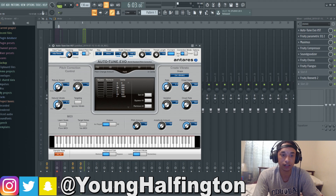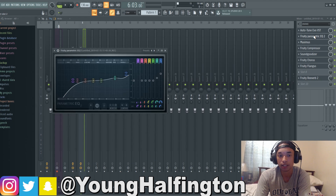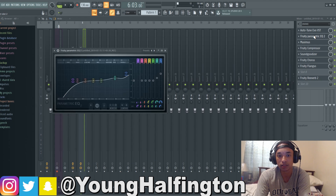For the background vocals, his autotune is a little bit different here — not as heavy. I put it to 13, humanized to 14, pretty much the same thing, I just made the retune speed a little bit higher so it's not crazy autotune. For the parametric EQ, I went ahead and added some treble on there because I did hear a lot of treble in the background vocals.